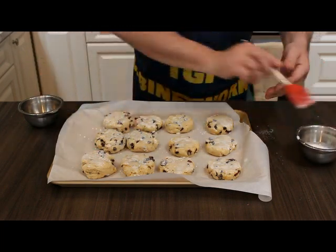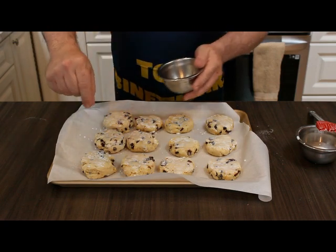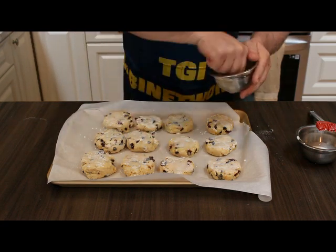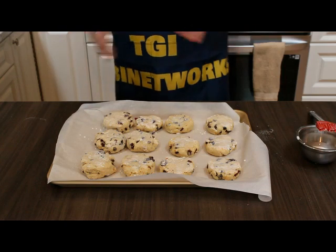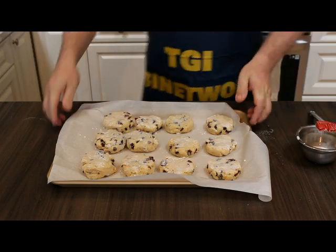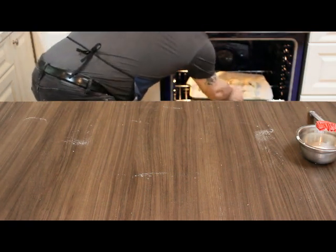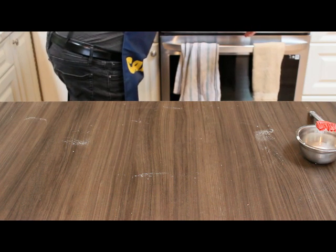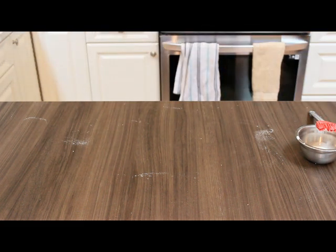And then just a pinch of granulated table sugar. And there they are, ready to go in the oven. They go in at about 425 for 10 to 15 minutes, depending on your stove. Stove is ready, we're going to pop these in. Setting the timer for 10 minutes so I'll come back and look at them closely from there.